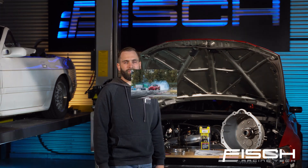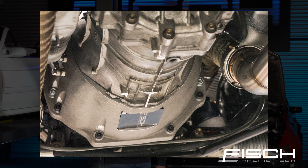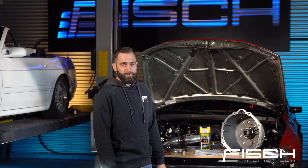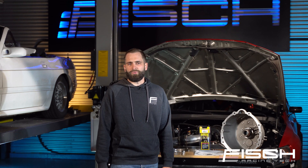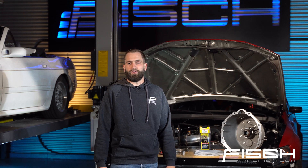This kit has been installed in our IS300 UZ swap car for a while now. We've been driving it on the street for a few months and also doing some track testing, and I must say it's an absolute joy to have a six-speed behind the UZ. The combination of the gearing and also the torque of the V8 is an absolute blast to drive.